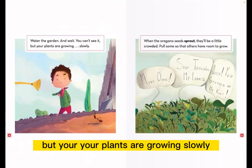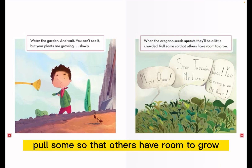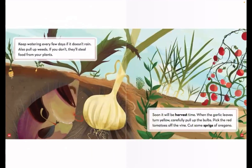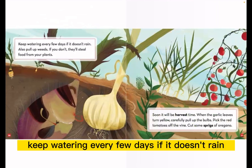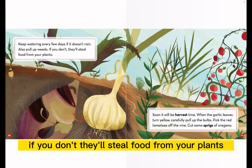You can't see it, but your plants are growing slowly. When the oregano seeds sprout, they'll be a little crowded. Pull some so that others have room to grow. Keep watering every few days if it doesn't rain. Also, pull up weeds. If you don't, they'll steal food from your plants.